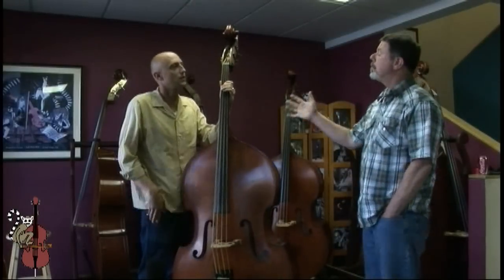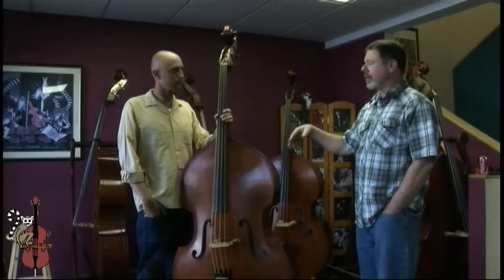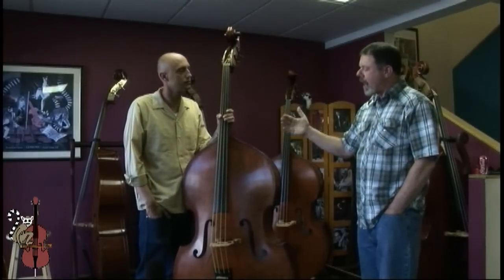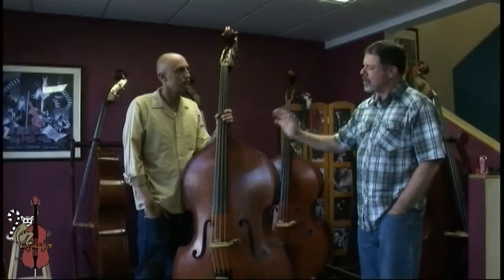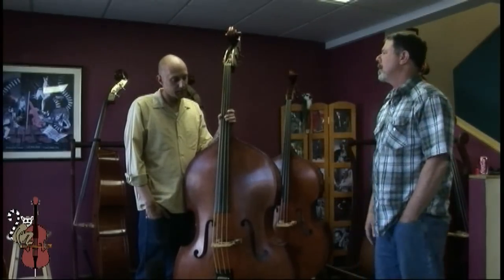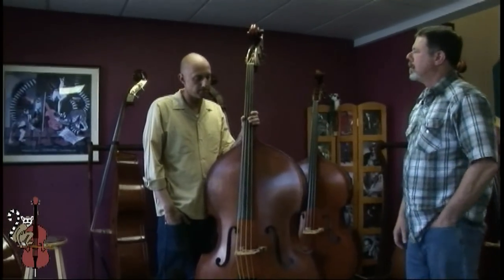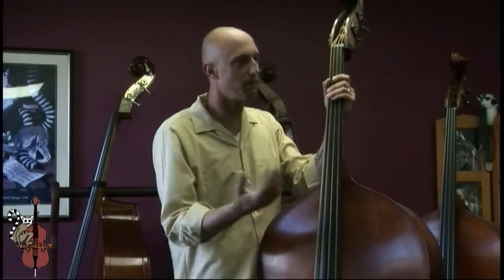When you've got a bass set up like this, on the bandstand or in the studio, what other styles of playing besides slap do you use this setup for? Mainly slap, pizzicato, or a pluck or two — like an old blues style, not quite slap, not quite pizzicato, just kind of getting volume.